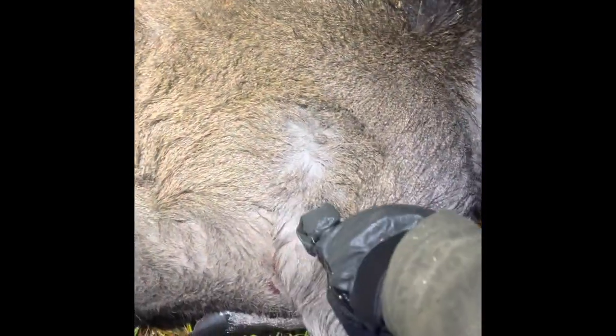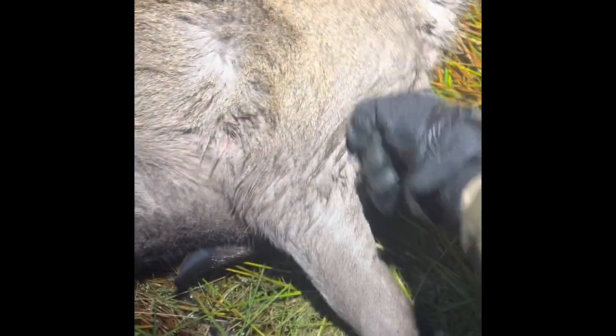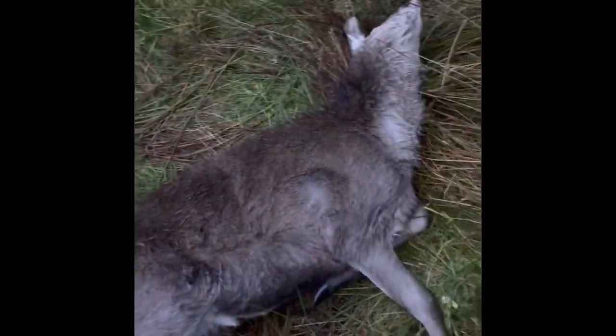Okay guys, here we are — here's this nice hind. The bullet's gone in just there, where I wanted it to, and it's exited about there on the other side. So a slightly quartering shot, as I was expecting.